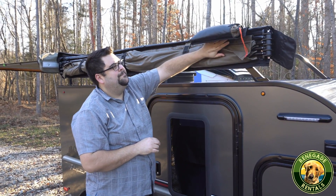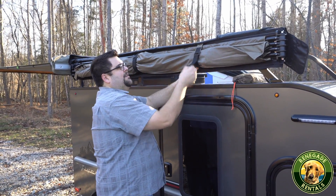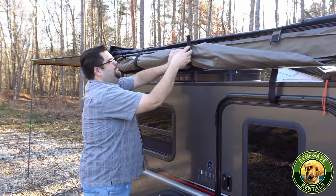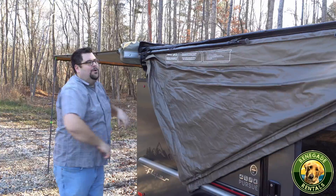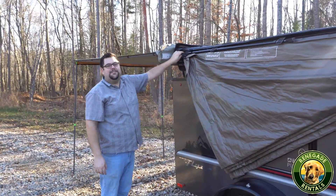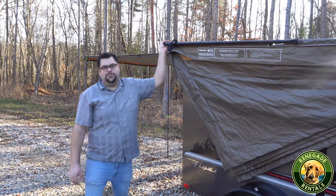You can fold this up, pull this out, and fold this over. Undo the Velcro — there are three Velcro straps. Just let this unroll. Back here, there are four poles that are just magneted into the side.